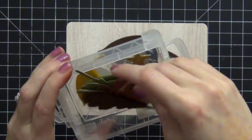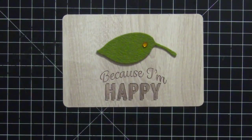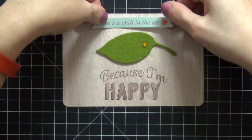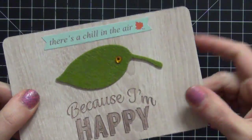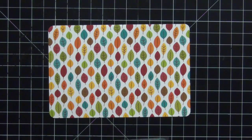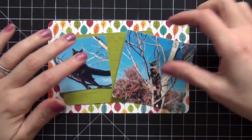This next card I wasn't sure what to do with. I have these felt leaves I've had in my stash forever and I really loved the way this green one looked — it already had a rhinestone on it. I'm using Chicken Itty labels that say 'There's a Chill in the Air' — it was really cool that day but beautiful. I'm leaving this card fairly simple since the one next to it is so busy. Look at how pretty the colors are on those leaves.